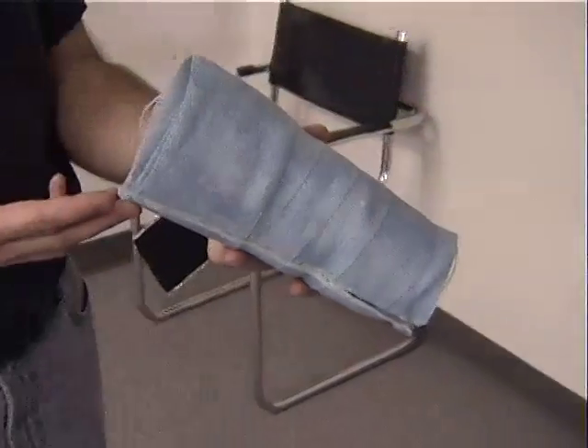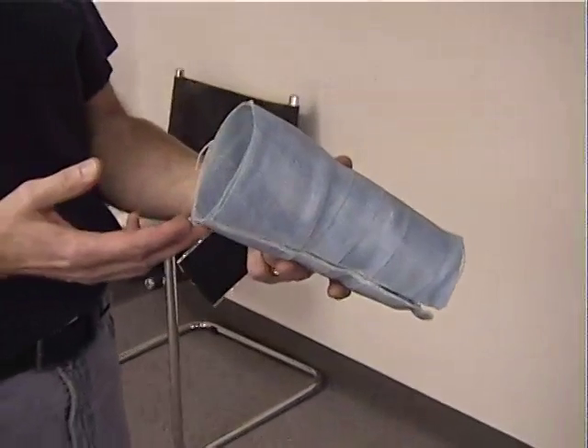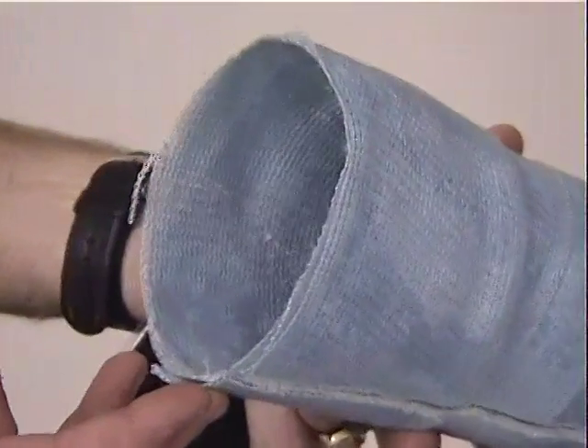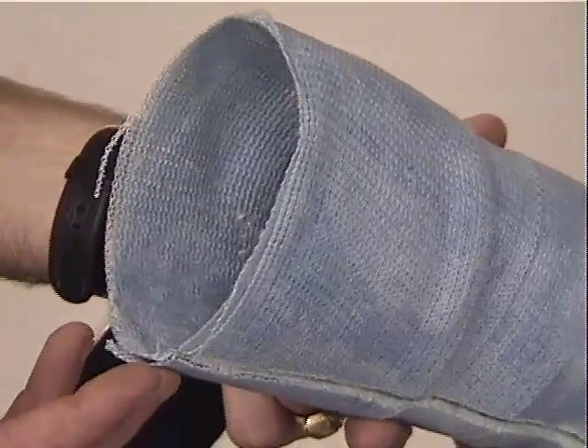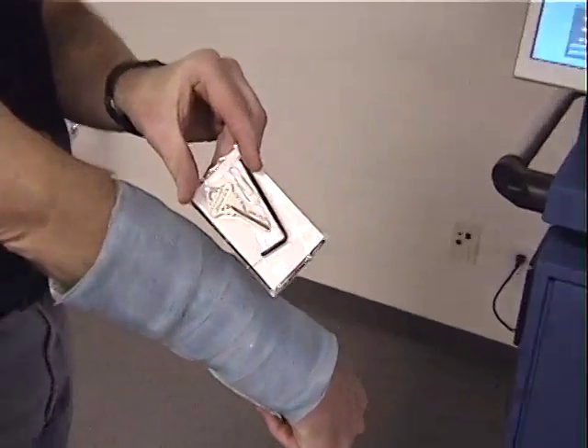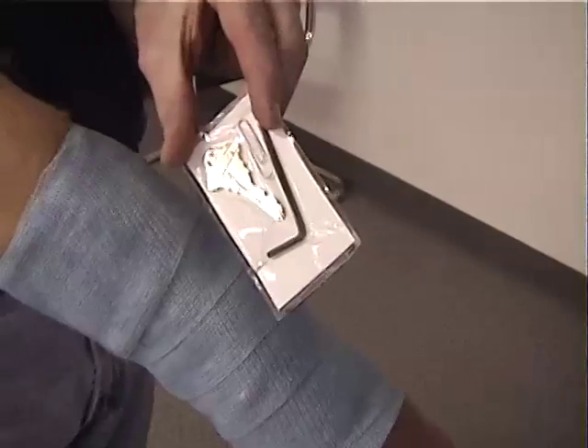This is a standard fiberglass cast of a thickness which would typically be used as a walking cast on a leg. This is the thickest cast that the manufacturer recommends for fiberglass. Several small metal items have been placed inside: a car key, a paper clip, and an Allen wrench.